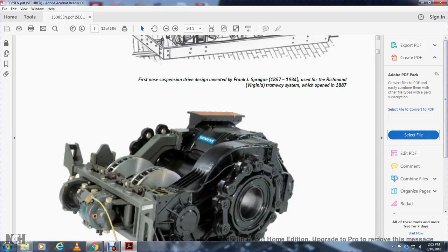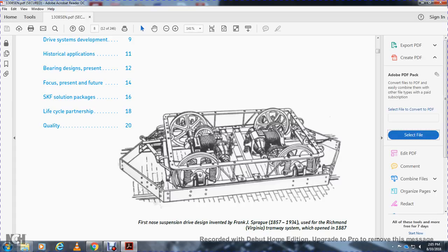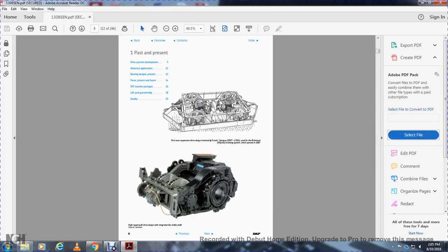Moving to chapter one: Past/Present Drive System Development. Topics include historical applications, bearing design, present focus, and the future SKF solution package with lifecycle partnership and quality.